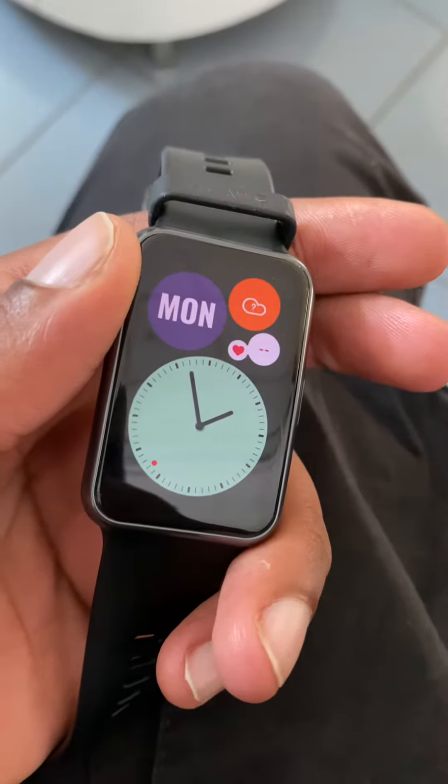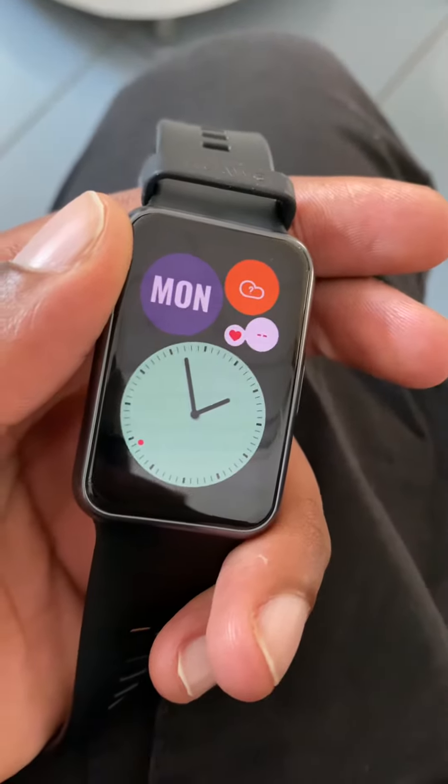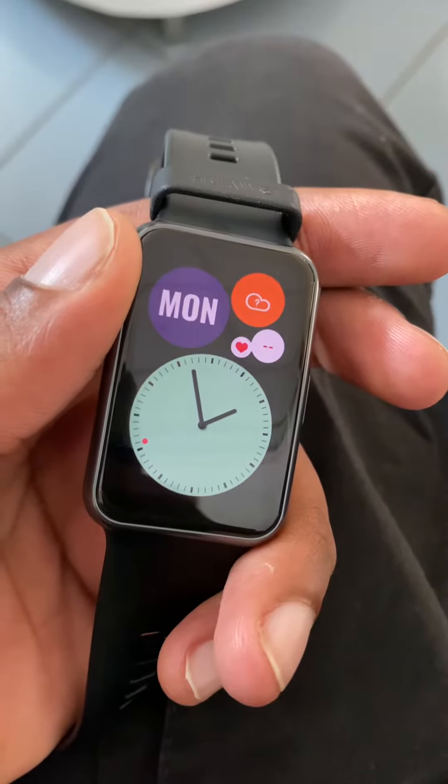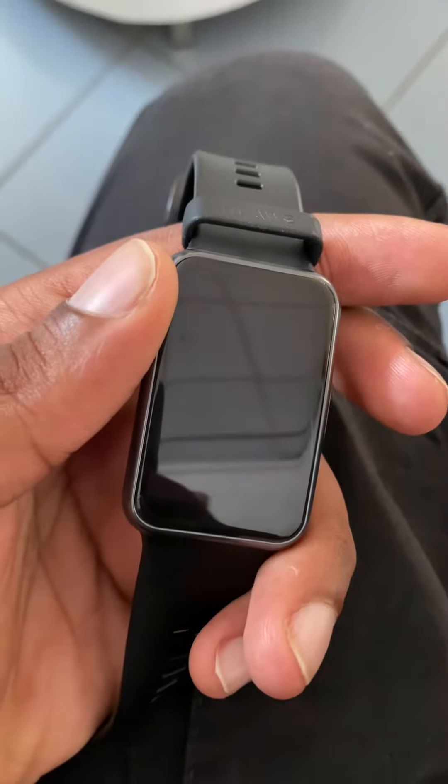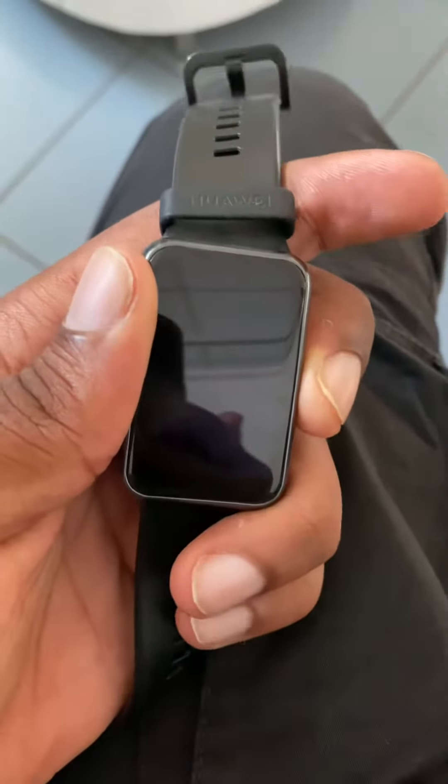Hello everyone, this is Ankur from IT Rozil. WatchFit is the most affordable, stylish and feature-rich smartwatch Huawei has ever offered, and for this reason it might be the first smartwatch for many customers. Let's see it together.